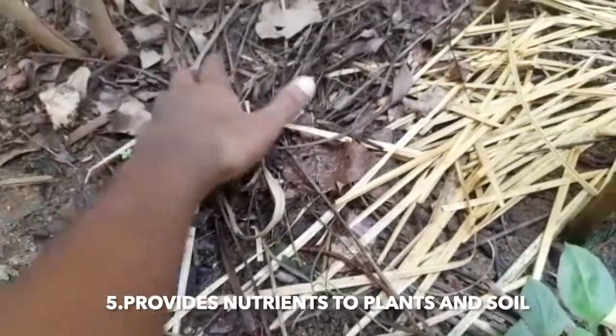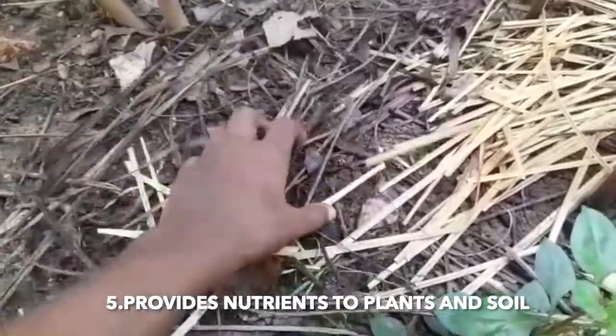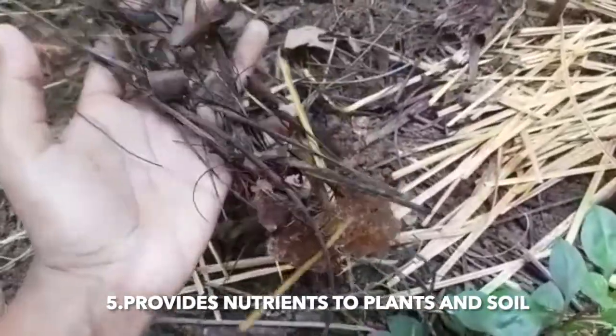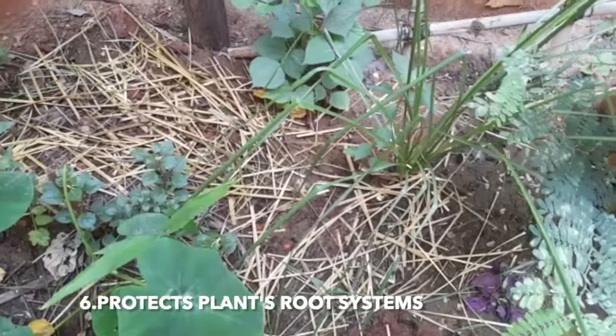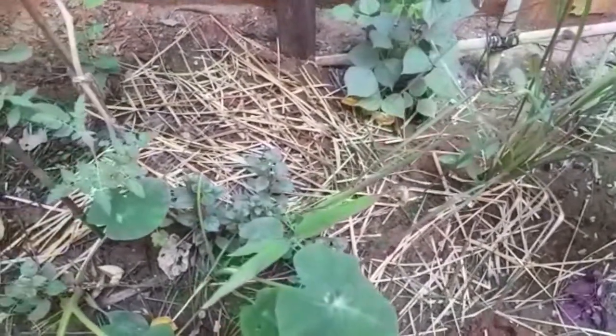Decomposed mulch can provide nutrients to your plants. Mulching also protects the plant root systems from extreme temperature conditions.